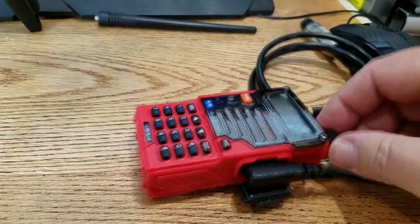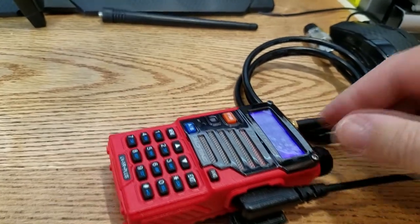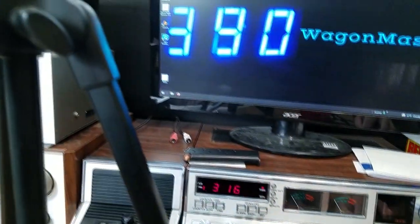So what we're going to do is turn the radio on and turn the volume up fully. Then we are going to load the CHIRP software up on the computer. We are going to click on Radio and we're going to download from the radio — the information from the radio.